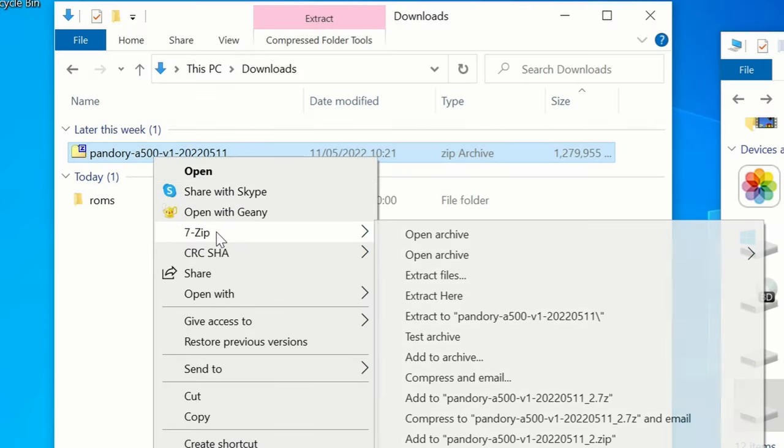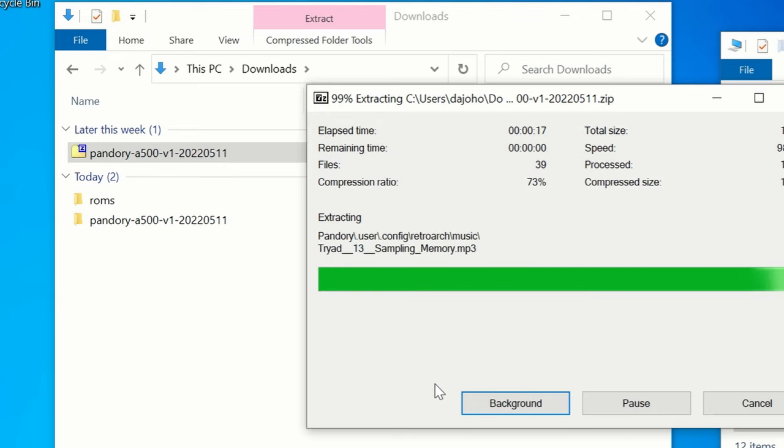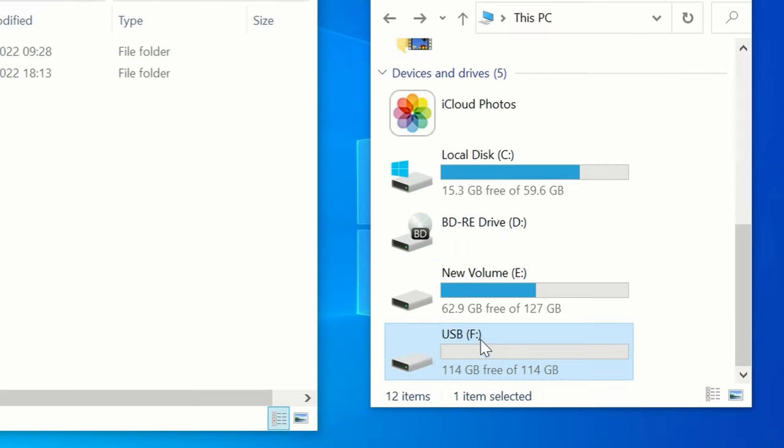To install, simply download it from the video description below, and then extract. This may take a while, so go get a brew. We'll need a USB stick handy, formatted to FAT32 MBR.